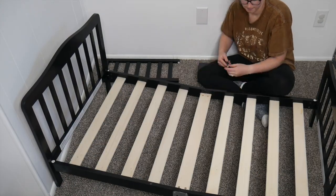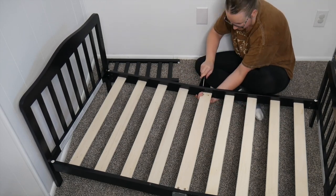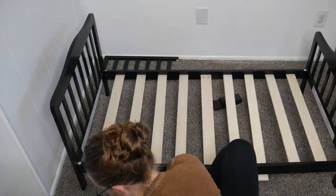This toddler bed is JPMA certified while also being flat latex, lead, and BPA free. Its design is ergonomic, stable, and sturdy.